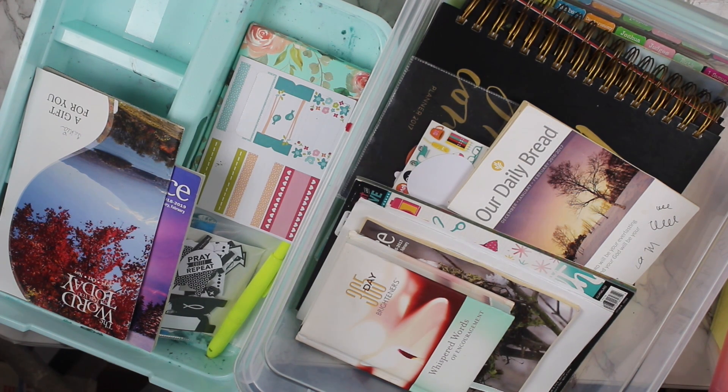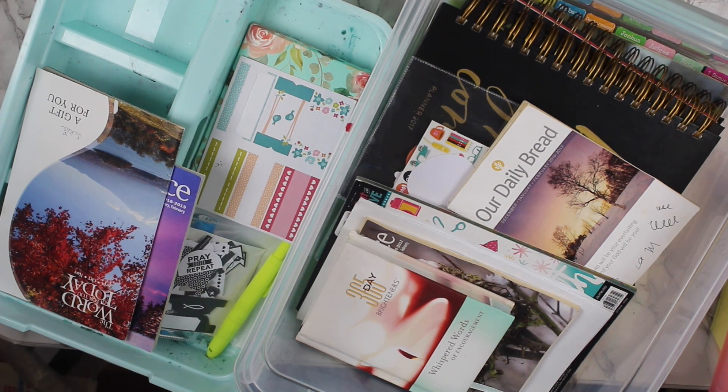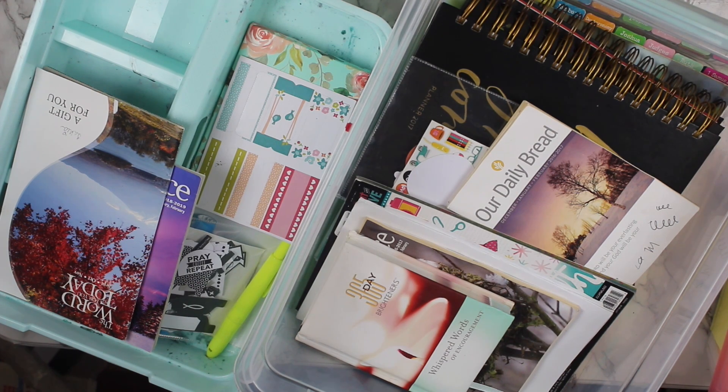Today's video is going to be about creating a portable planner storage system for you to be able to take wherever you need to go. There is a variety of ways that you can do this. I actually need to organize my faith planner supplies, and this portable storage is going to be best for me to corral everything in one central location. But if I want to move it throughout my house, I can, without having to be confined to my office.